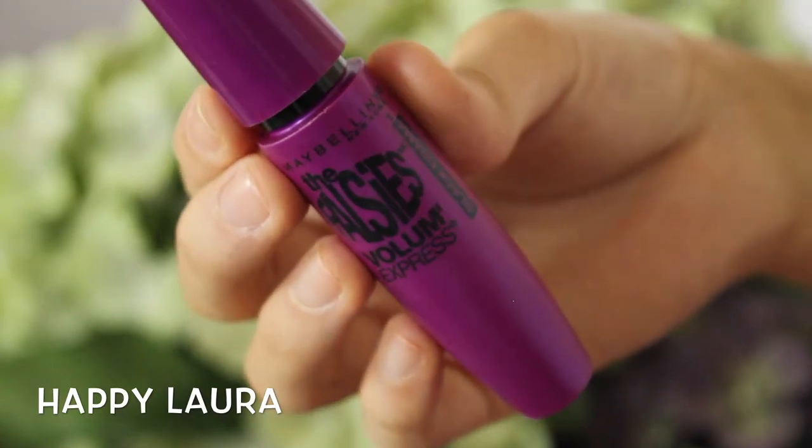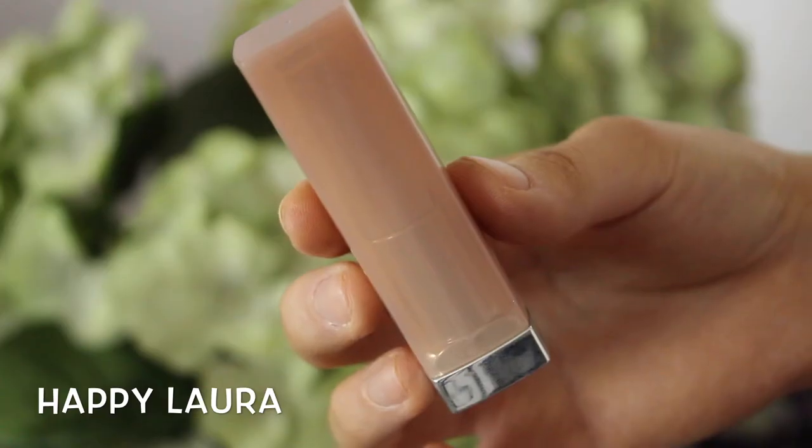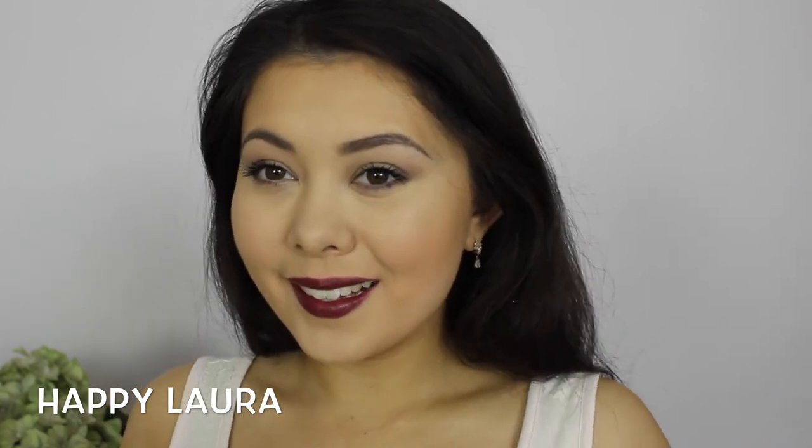Mascara time! I'm going to be using the Maybelline The Falsies in the Black Drama shade. I used a few coats just to amp up my lashes a little bit. For lips, this lipstick is the Maybelline Color Sensational and I believe the shade is Naked Brown — it's really pretty and I love it.